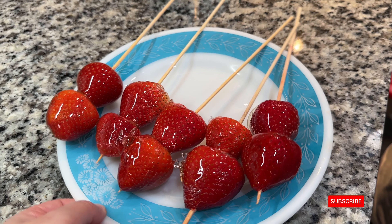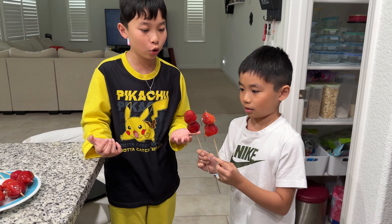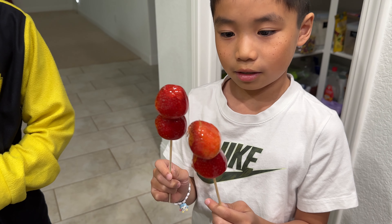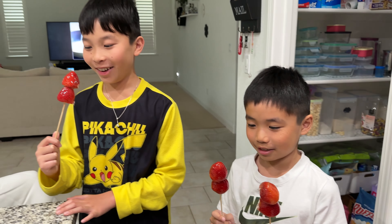Did you feel the first time? Alright, here's their Tanghulu that they've been asking to make. Let me hear a crack. Successful? Yeah. Are you ready to try? Yeah, okay, go ahead.